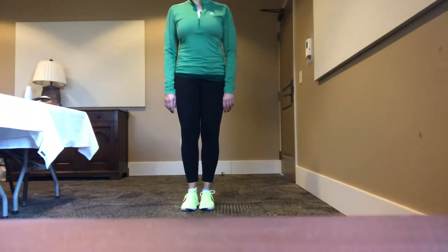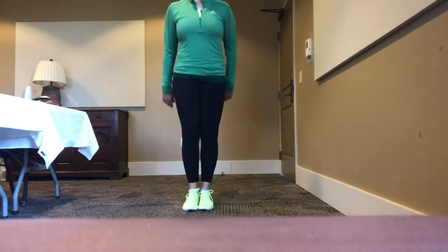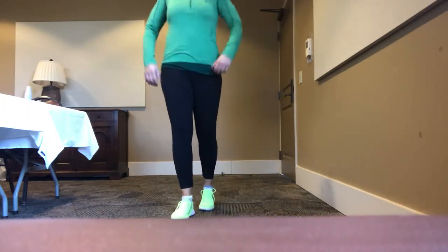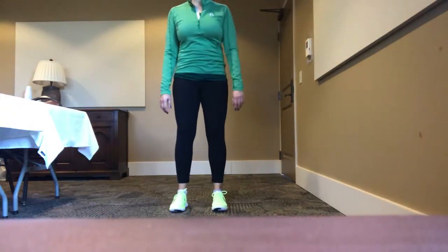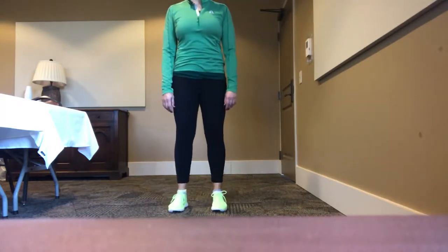Start with lifting on the toes, then lift up on the heels — lift the heels up, toes up. Five, four, three, two, one. Abs are in, shoulders rolled down and back. Feet a little wider apart and we're going to come inside the foot, outside the foot, warming up the ankle a bit further.